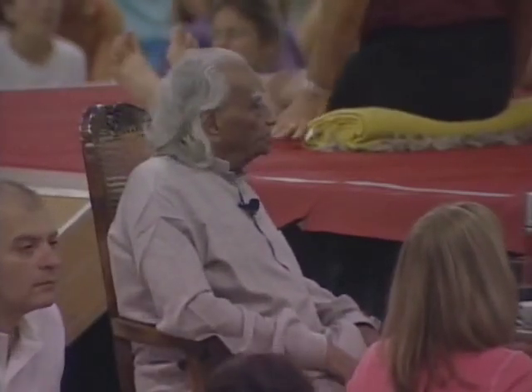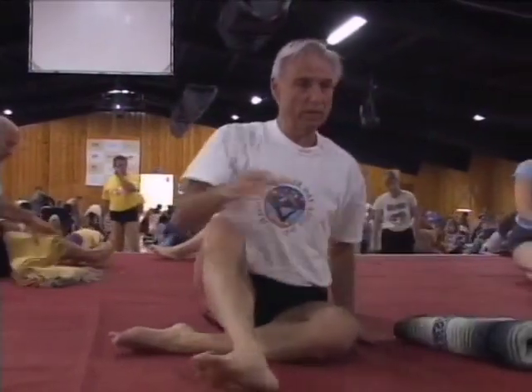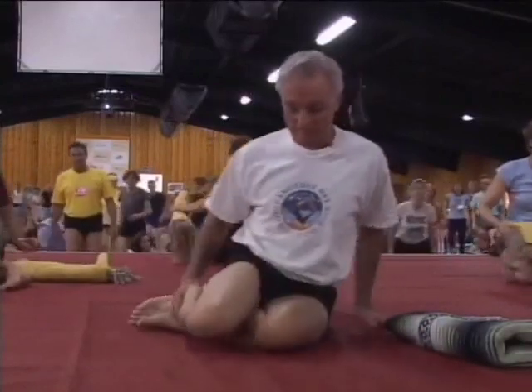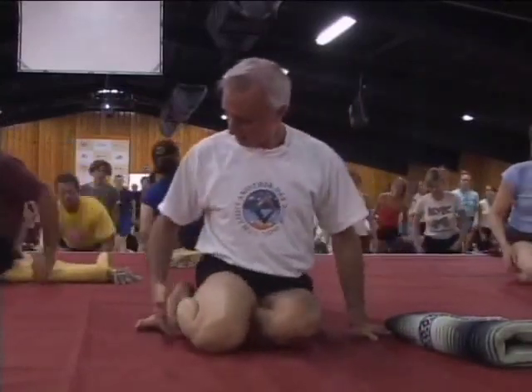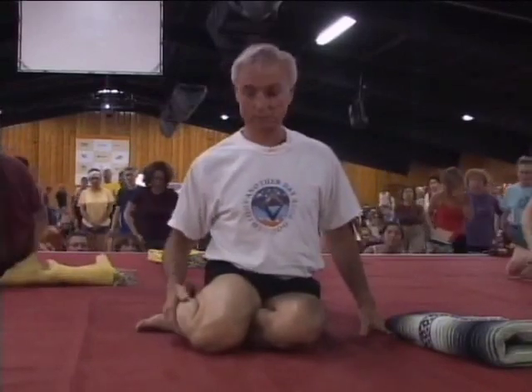Next question: Bharadvajasana number one. Unfold and unroll your blanket, fold it. Sitting in Dandasana — just watch, sitting in Dandasana — take your legs to the left. Left shin just above the ankle in the arch of the right foot. Now wait.